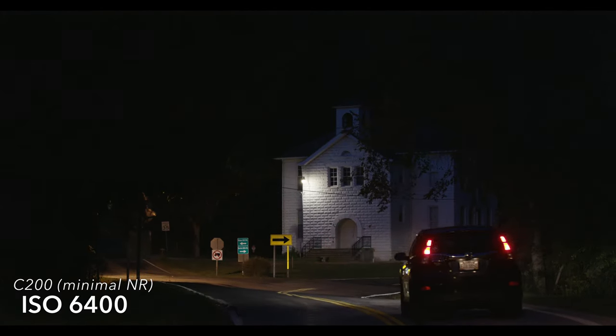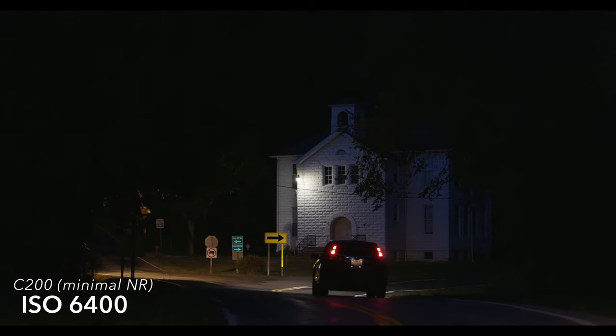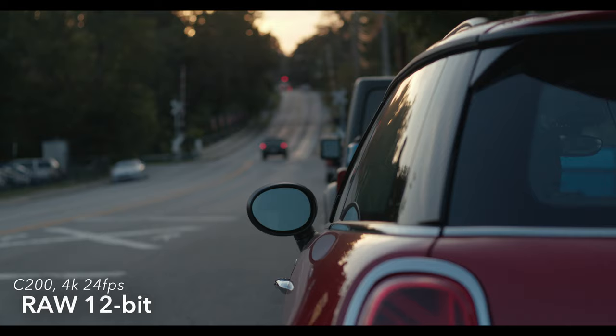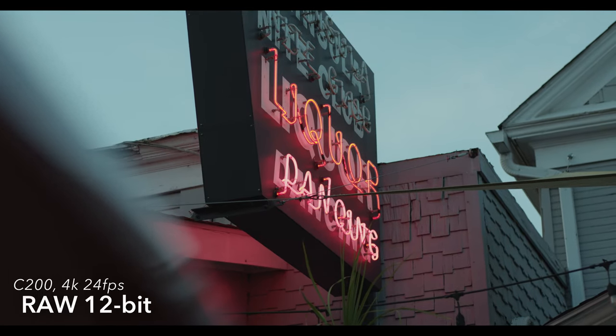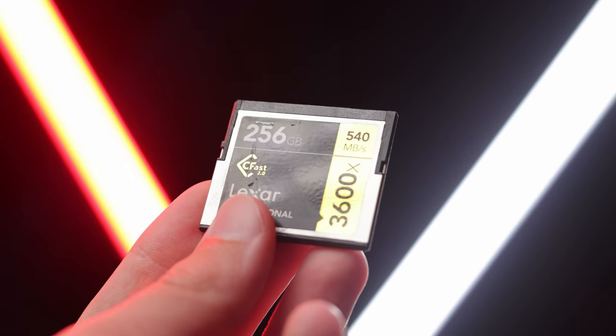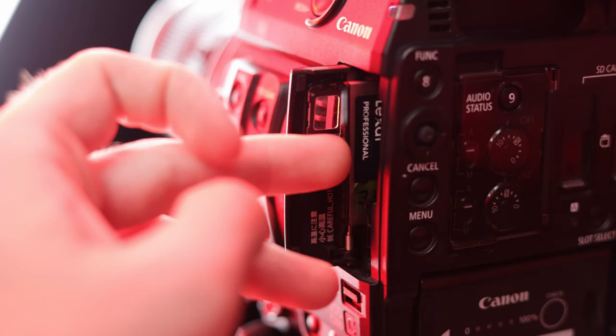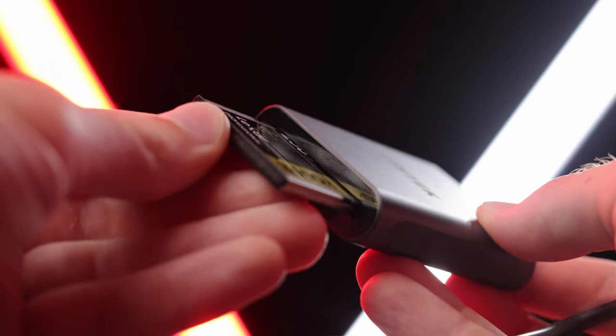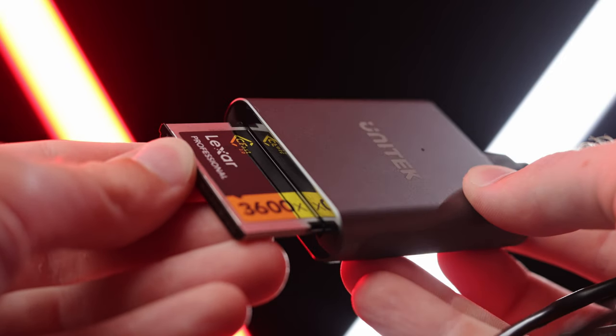If you throw a little noise reduction on it, you can crank that ISO and it still looks crisp. The C200's 4K 24 12-bit RAW is really beautiful, but the files are absurdly heavy. On a 256 gigabyte CFast 2.0 card, you're only going to get 34 minutes of footage. Each of those cards costs around $150, and you'll also need a card reader, so all these expenses add up.